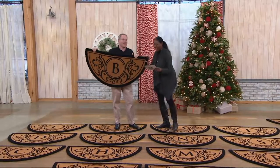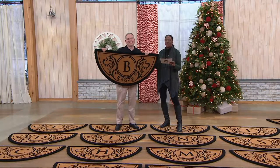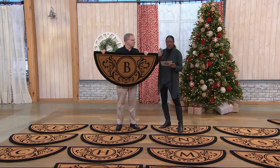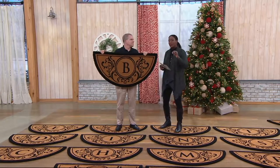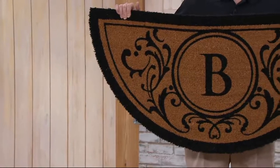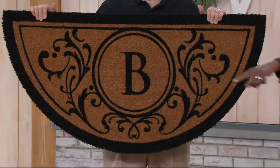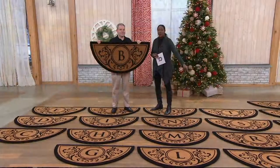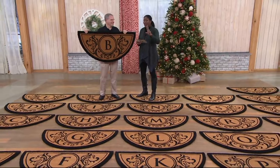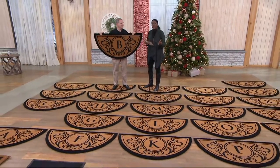Christopher brings us an awesome doormat — this is a monogram initial half moon coco doormat, and this is the real deal, the real coco doormat. If you know that catalog coming in the mail right now, open it up to the page with all the initial mats, look at the price of them. This one is $33.46 and we've got two easy payments.